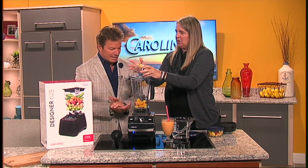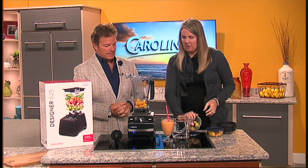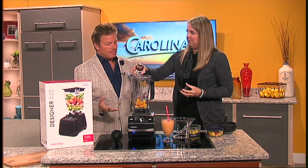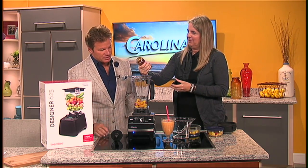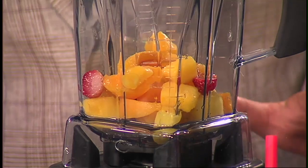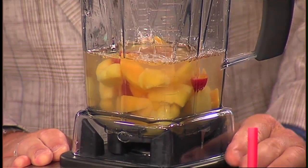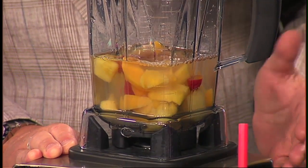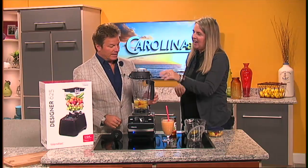It's a peach, pineapple, mango, and strawberry smoothie. You get your freshest fruit, cut them up yourself. We're adding a little honey, and then a little water — usually about a cup, then a little bit more.